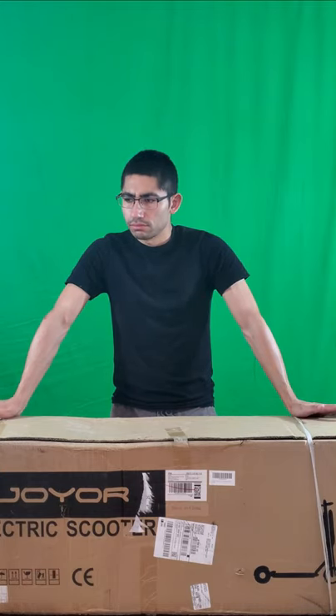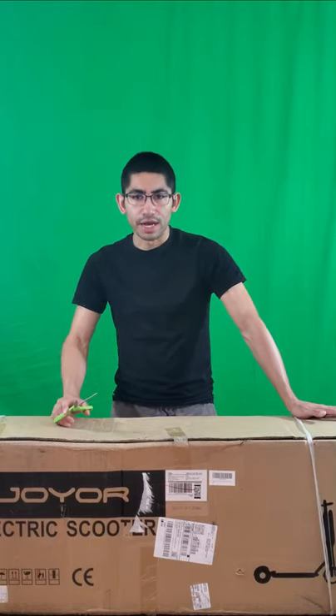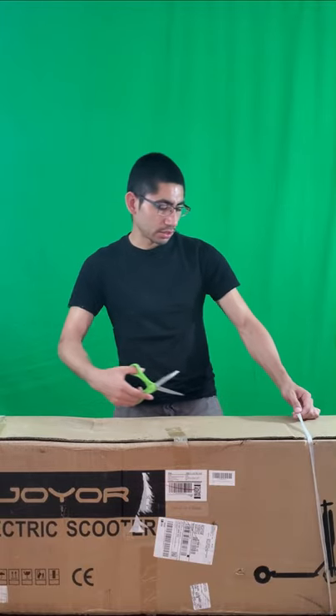I figured I should do this experience with you because it is a big purchase, so why not get a first glance honest review from someone who already made the expense, rather than going out there and buying it yourself without really knowing the pros and cons. So without further ado, I'm going to go ahead and start cutting the strings.